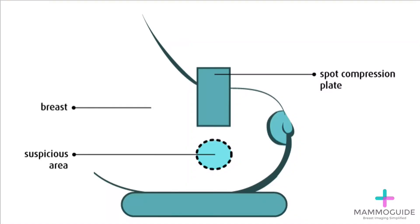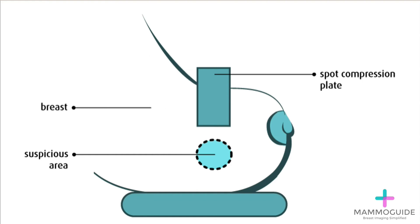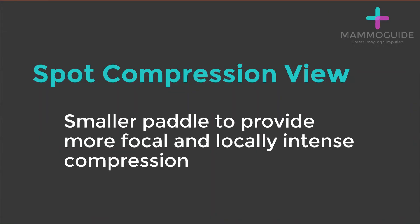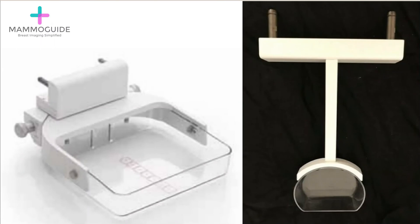A slightly greater amount of downward pressure is applied to that area of the breast with the goal of spreading out the tissue and better characterizing any potential lesion, and determining whether the lesion is real or not. The extra pressure is not that intense — the smaller paddle simply provides more focal and locally intense compression. Here you can see the difference between a standard mammographic paddle, which covers and compresses the entire breast, versus a smaller spot compression paddle, which applies pressure directly to one small area within the breast.